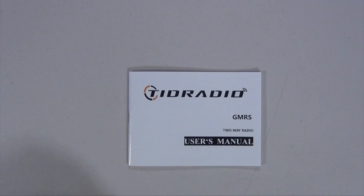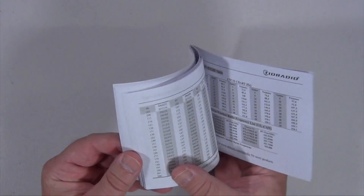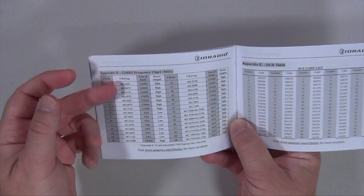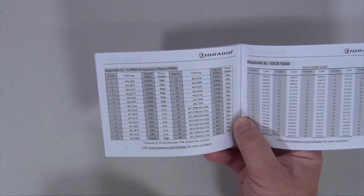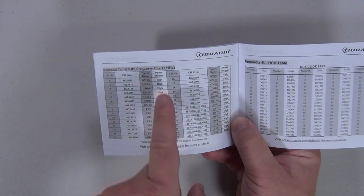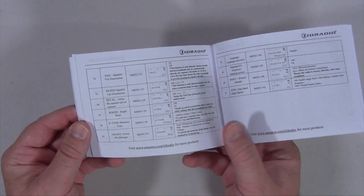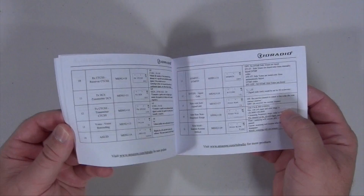The instruction manual is written in pretty good English, no issues with it. You have all your usual tables for CTCSS and DCS, and they give you a frequency guide showing what your frequencies are, whether they belong to GMRS or FRS, and what your power rating can be on each one. It also gives you the usual listing of what each menu item does and its number.